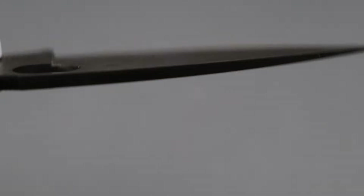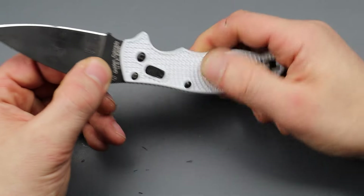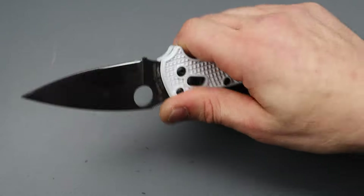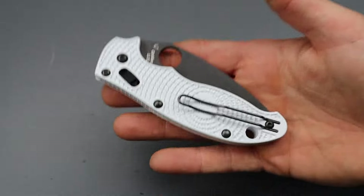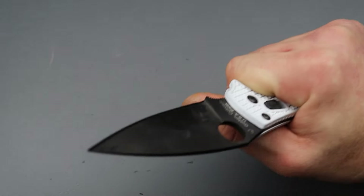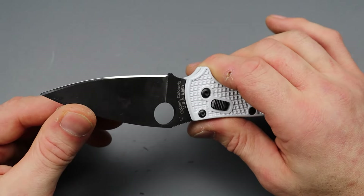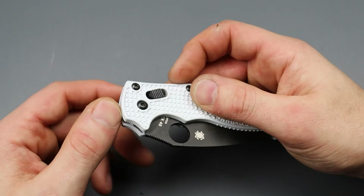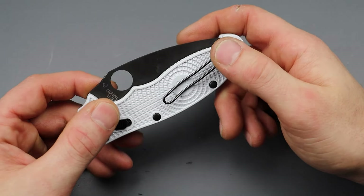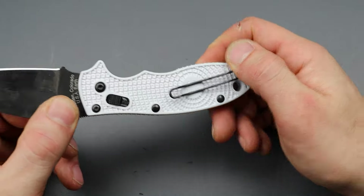I know there are some other exclusives that recently dropped — one being from Blade HQ with M4 and DLC coating, which is awesome. The Manix 2 Rex 45 — I can't get this thing out of the pocket. It's such an easy grab, so lightweight. I don't even realize I have a knife on me. I have a very strong locking, solid, amazing size, amazing geometry, amazing heat treatment knife. Those things really stand out to me after testing so many knives — especially the geometry and heat treatment. That's when you really start appreciating those things about the steels, especially when you're using them a lot.